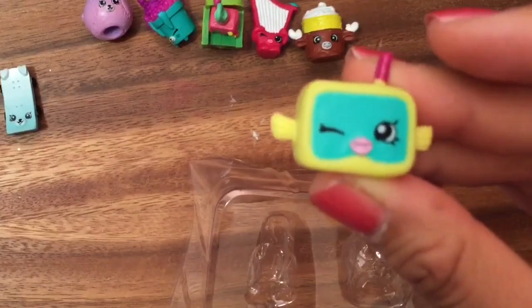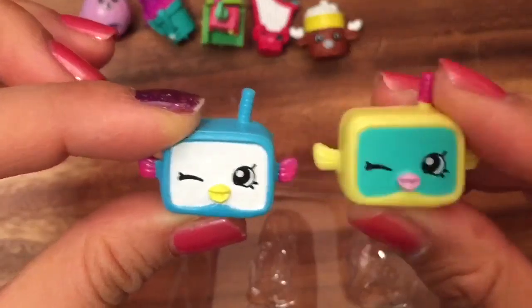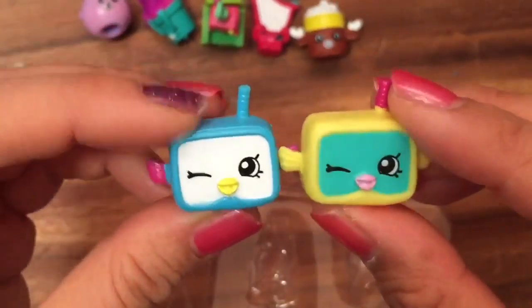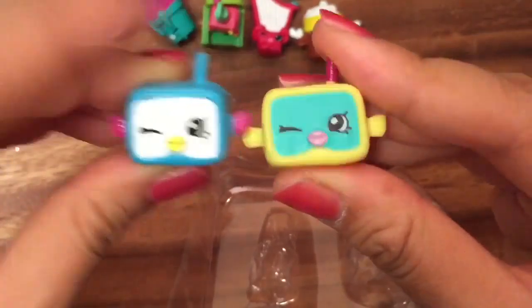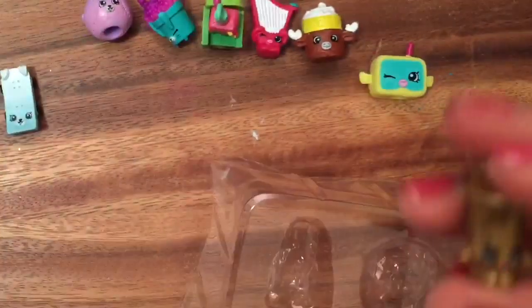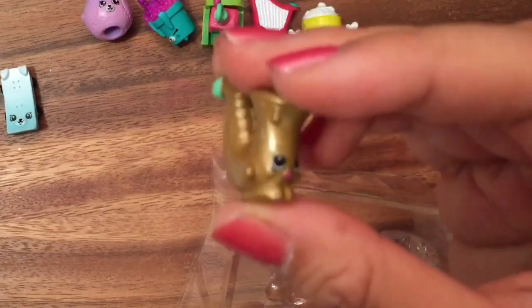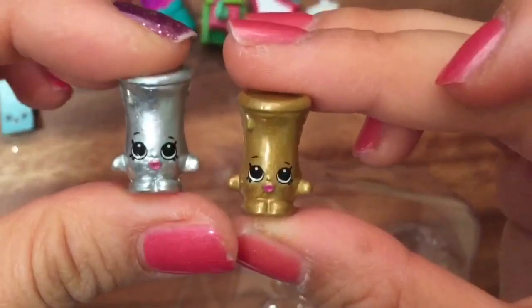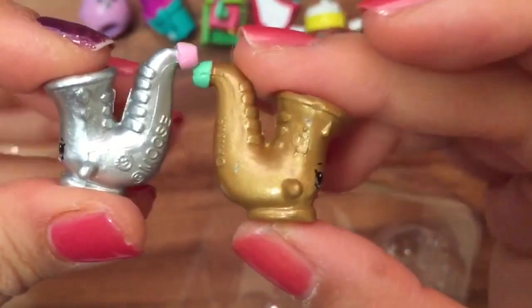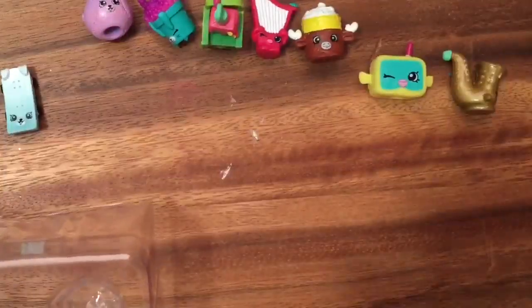Here we have Snorky, which is a common — a snorkel from the sports edition. And here's another Snorky in blue, so these are both really cute fish petkins. I love these! Here we have Maxaphone in gold, and here's another Maxaphone in silver that I opened up in a previous video — look at all these duplicates!